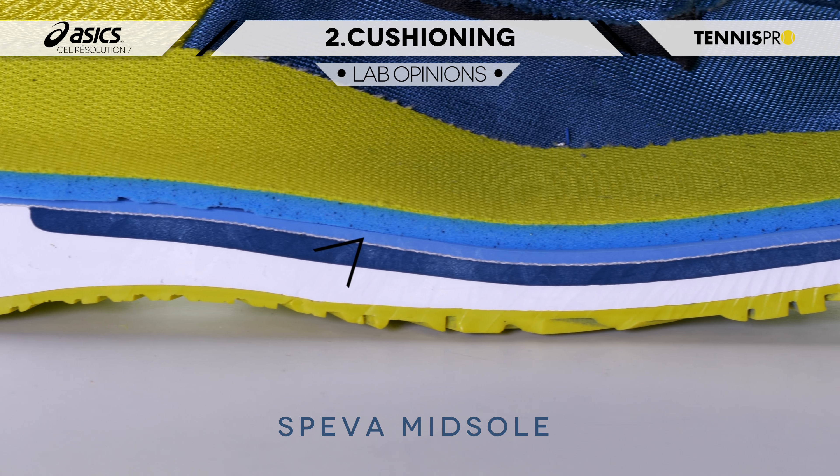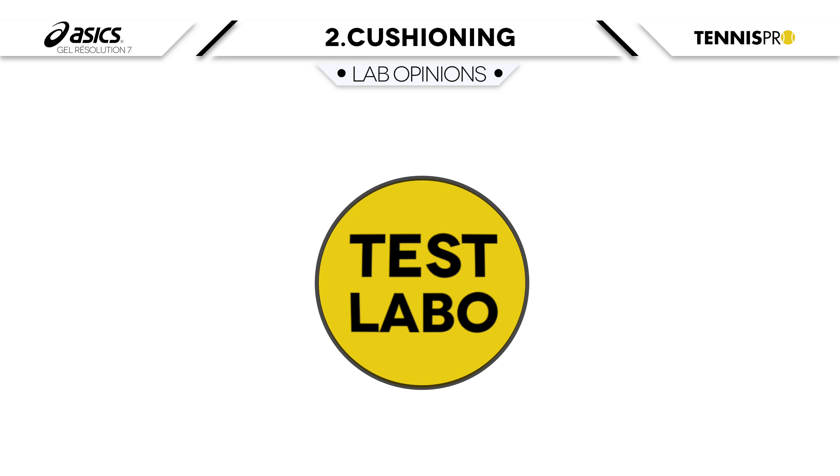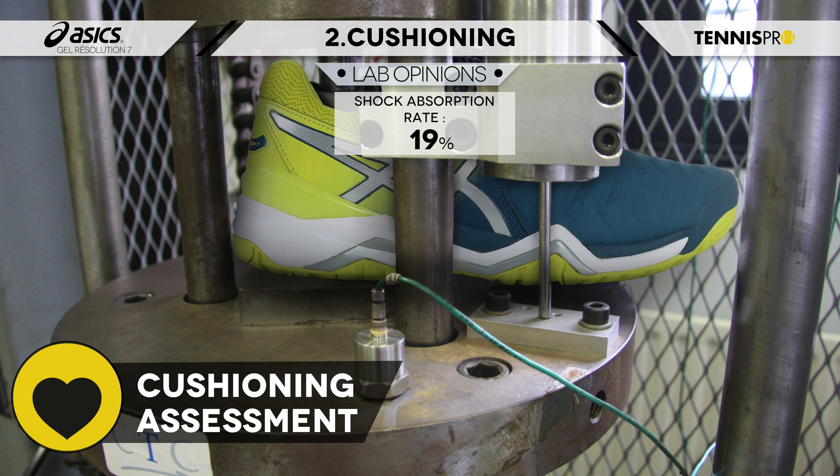In terms of the dynamics, I found that we could easily go to the front with this shoe, the ASICS GEL Resolution, but I would prefer to have a little more assistance from the rear of the shoe.